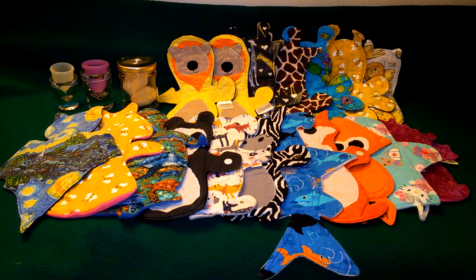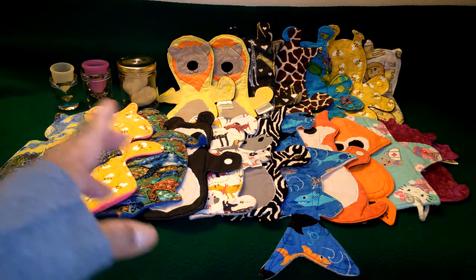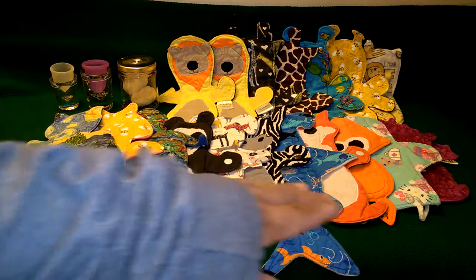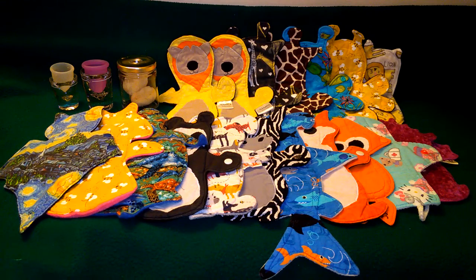Hello everyone, this is Heart from My Me Me and Me. Today's video is about what I wore for the month of March 2017. They are not in order even though they're lined up like this. As usual, I have the new pads that I tried for the month on the very top and the ones on the bottom are the ones I've already had for quite some time. So let's get started.